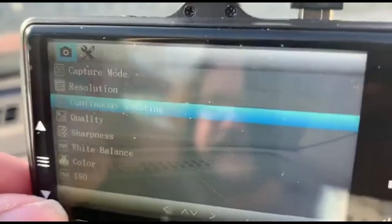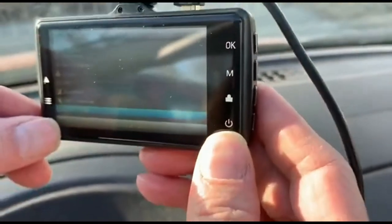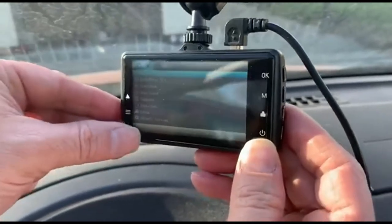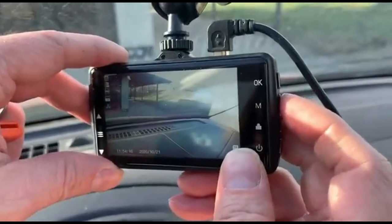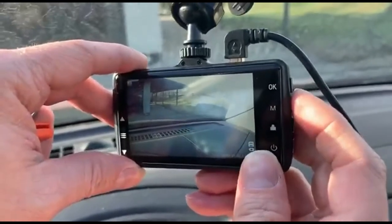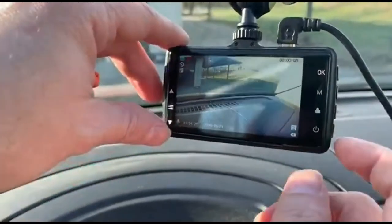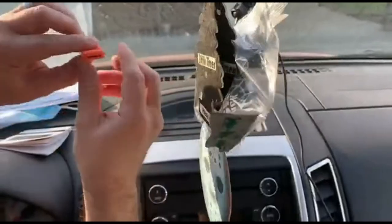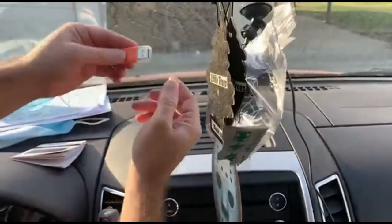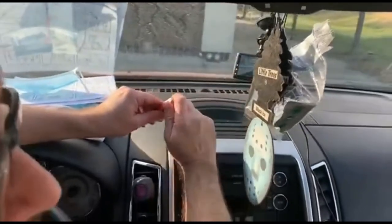You've got your menu — you can go up and down to change the resolution, do continuous shooting, adjust white balance, color, ISO, exposure, anti-shaking — a lot of options. It comes with an SD card already inside. If you want to remove it and download the footage, just remove the SD card, put it in this USB adapter, and pop it into your laptop to transfer or erase the footage.